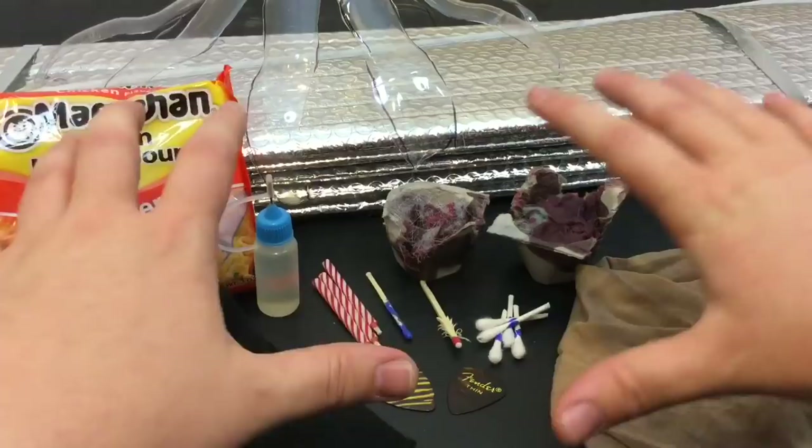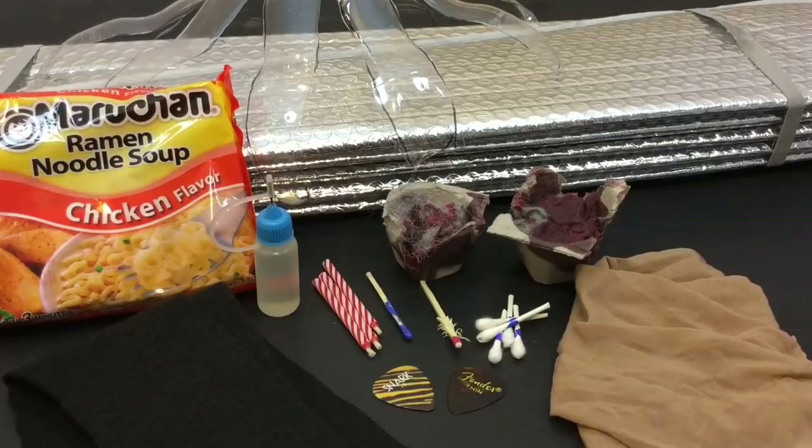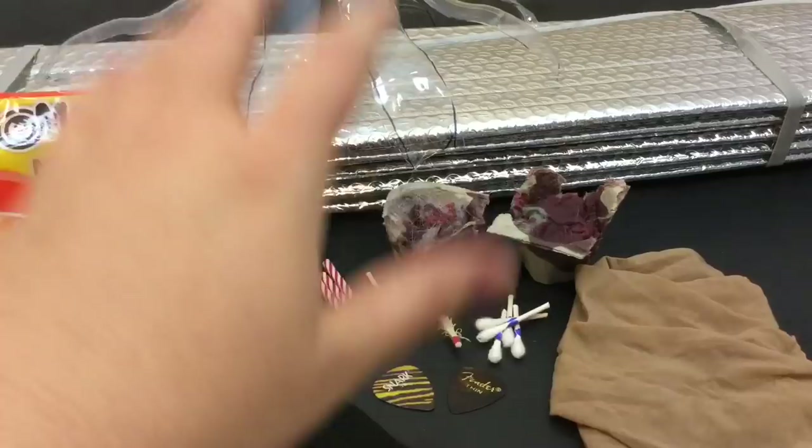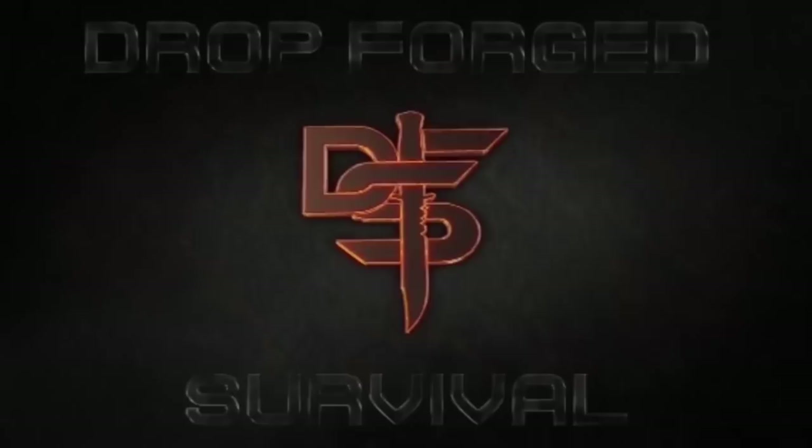That ramen camp stove is just legit. I really hope you guys enjoyed all these survival hacks that I showcased for you today. They're really simple to do and the absolute best part is they use nothing but things you have lying around your house. This will be an ongoing series. I'll be showcasing 10 to 12 survival hacks of things that you might have seen before and hopefully quite a few others that you haven't. I really hope you guys throw a big thumbs up to this video if these are the kind of tips, tricks, and DIY projects you want to check out. Definitely share this video out, and subscribe for more awesome videos, gear reviews, and all things like that. I hope you guys have an absolute wonderful day.